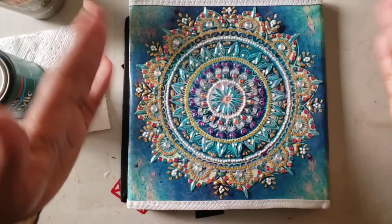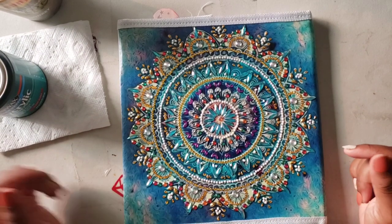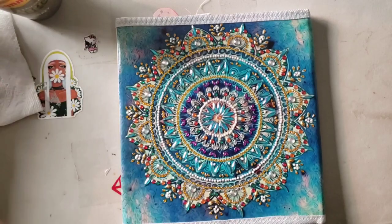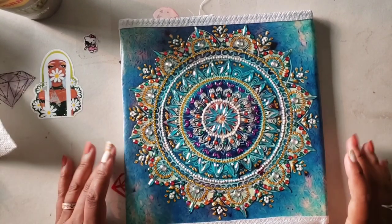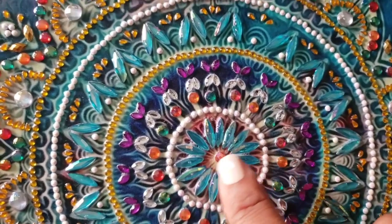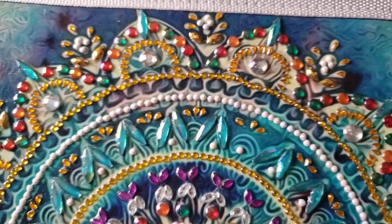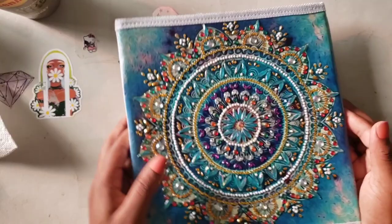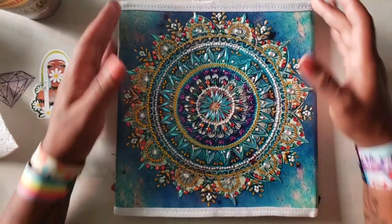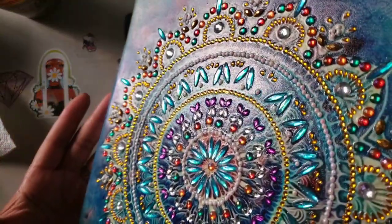We're going to let this dry and when we come back I'll show you the finished result. I took the blow dryer to it for about five minutes. I wanted to show that it dried clear. It's not completely dry — you can see some of the wetness in the center — but the sides and everything else is already dry. When doing these special kits, just go over where the drills are, not the entire thing, since this is not a full drill kit. You only put the sealer on the part that is diamond painted, and it doesn't take long to dry.